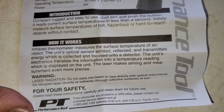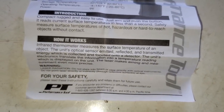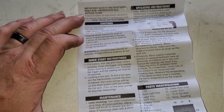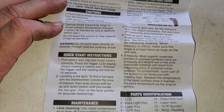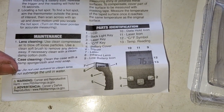The thermometer works by measuring the surface temperature of the object you aim the laser at, so you know what the surface temperature is. It comes in handy for a lot of different jobs. Most people see these used on automobiles, but I'm going to show you some different uses, including cautions, quick start instructions, maintenance, parts identification, and operating instructions.